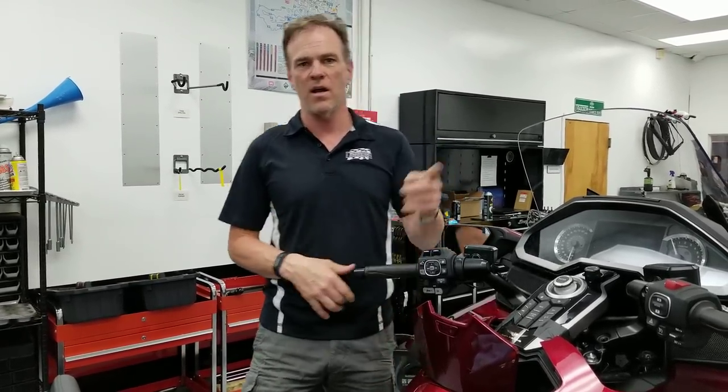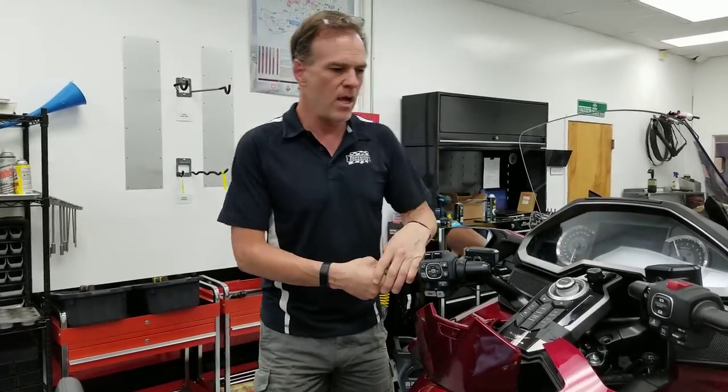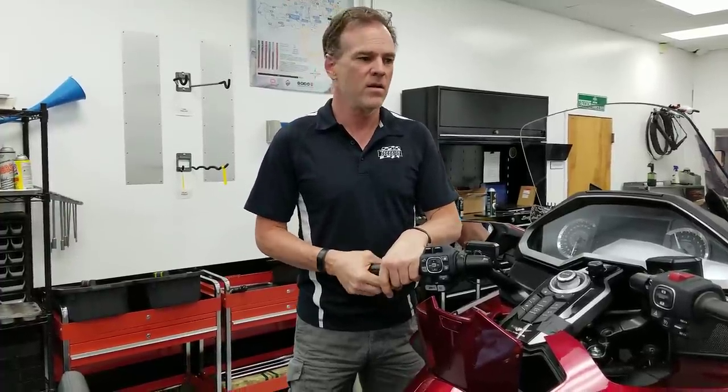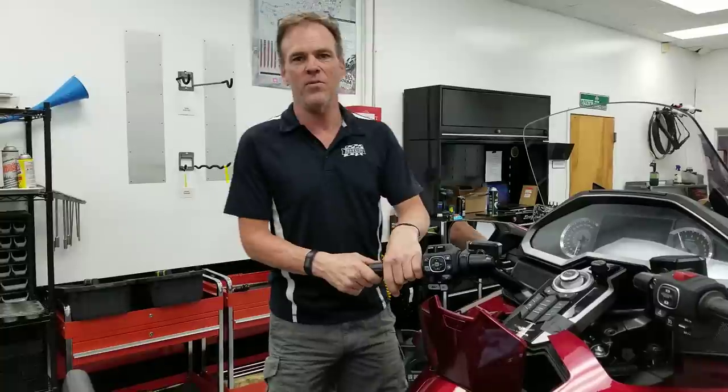That's it for part two. Thanks for watching. If you have questions, you can find me at maxattraction.com or ask right here on my forums and I'll answer them. A lot of these videos are up on the GL1800riders.com forum and I have a ton of stuff posted there. Please subscribe to my channel, tell your friends, and I'll look for my next video soon.